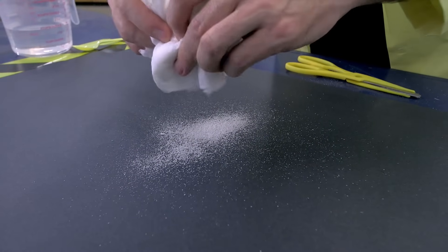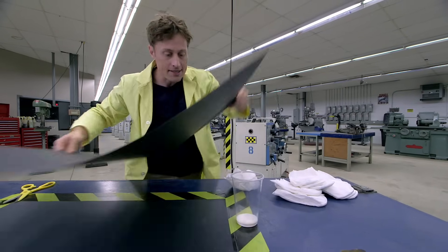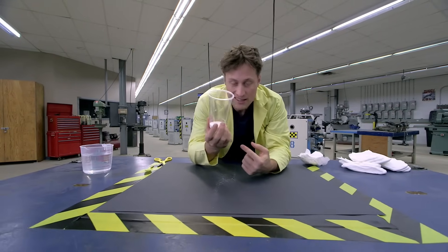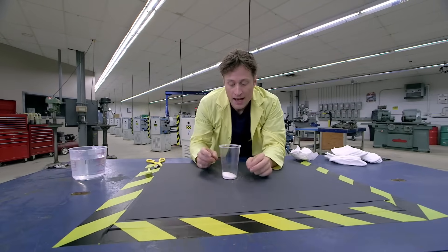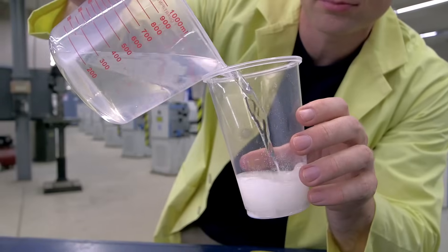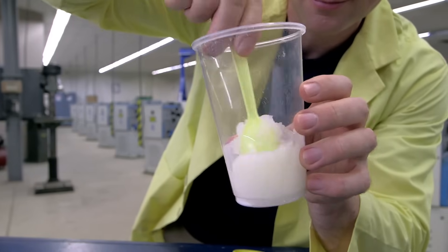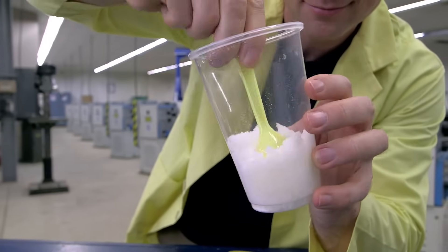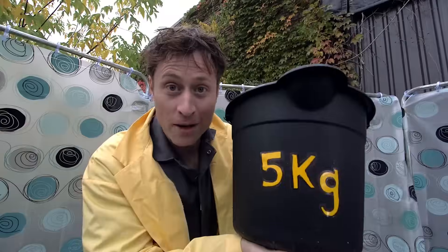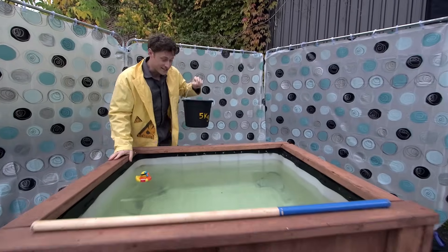You carefully pour it into a plastic cup. It's important to use a plastic cup because it's a little messy — although it's non-toxic and totally safe, it's still easier to clean up by just throwing the cup away. Now add some water, and what happens is this super absorbent gel absorbs the water and turns very quickly into a paste. Now let's max it out: five kilograms of super absorbent gel and 500 liters of water — it is time to do science!